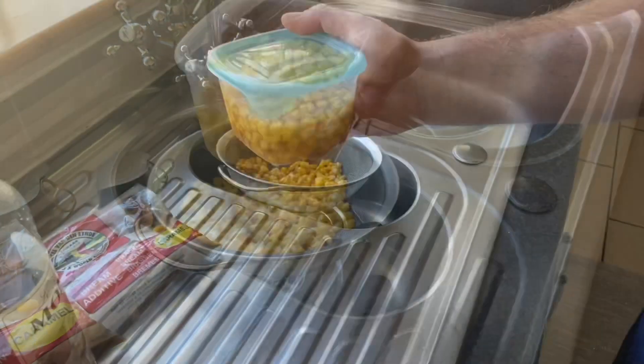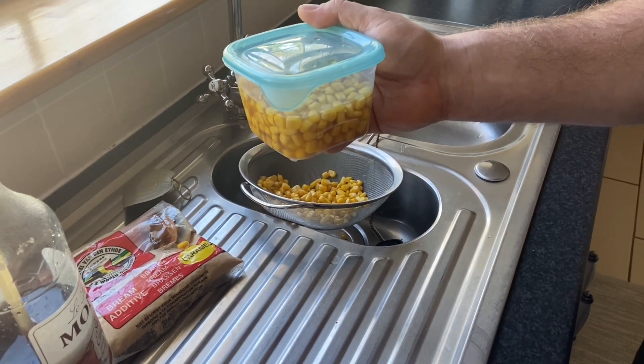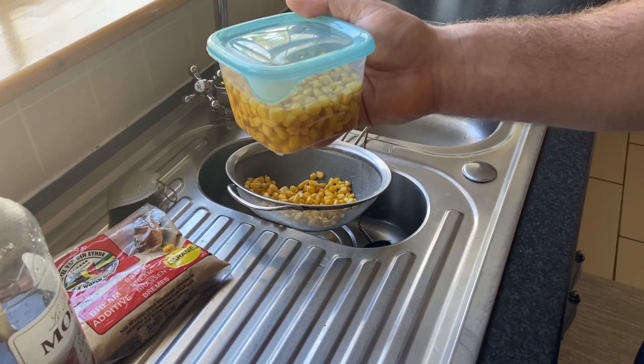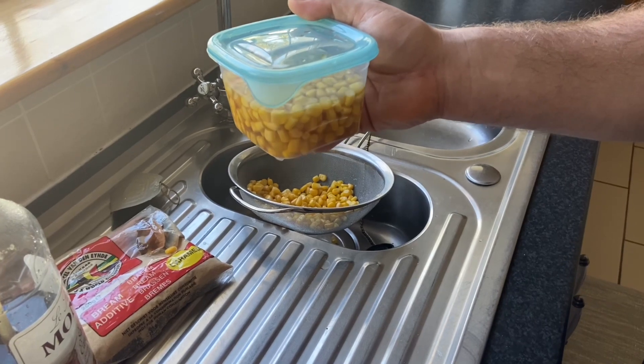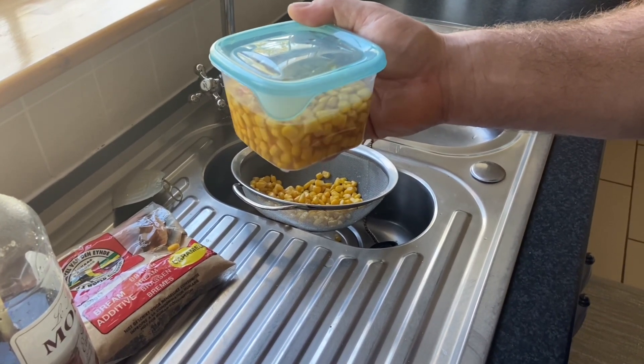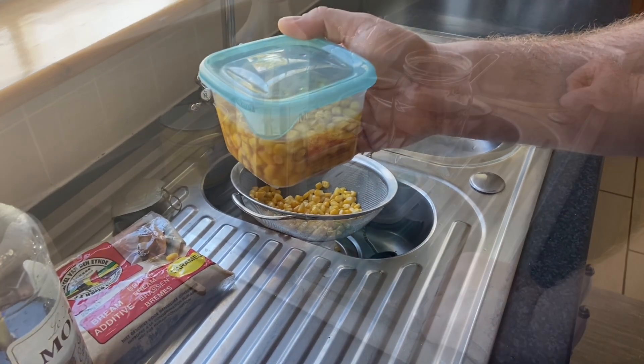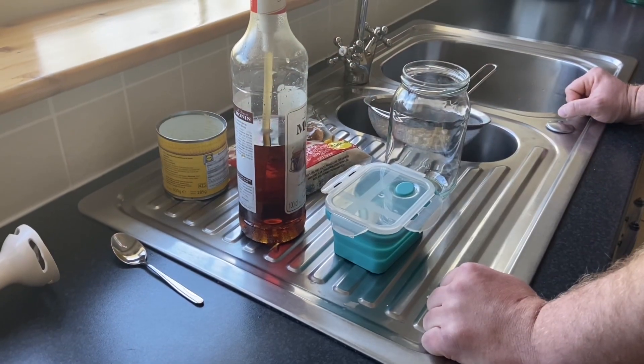All you have to do is put the sweet corn into the box, make sure the sweet corn is under the water, and then just leave it in the fridge for at least two days. Just let the grain absorb the flavor — and that's it, simple as that. Now I'll show you another trick.